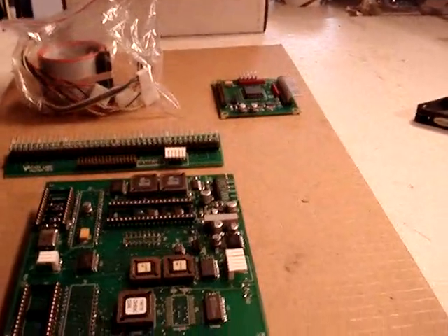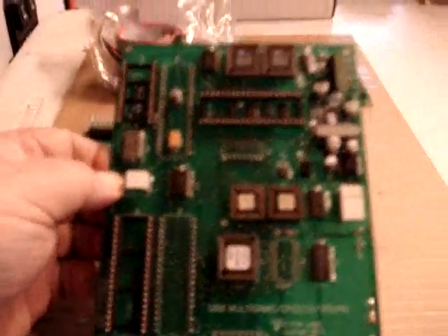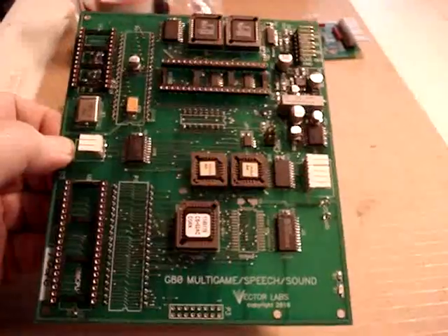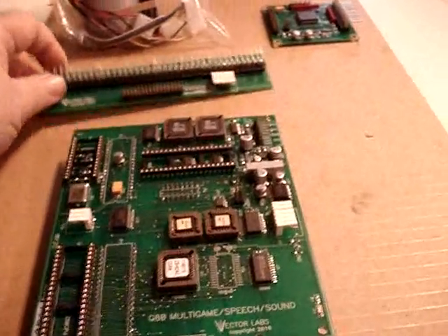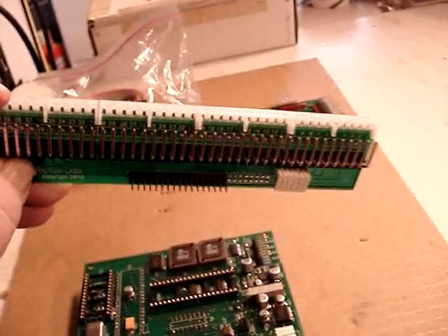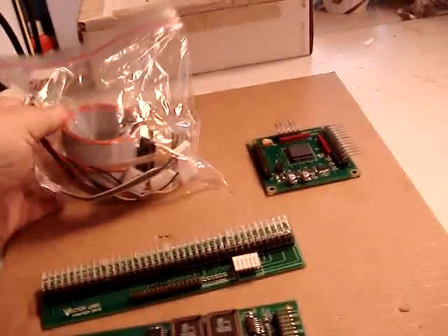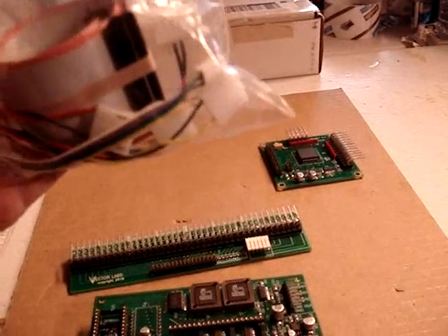I've unpacked the new G80 multi-game from Vector Labs and here's everything that came in the box: the domain board which attaches to the CPU board of whichever game you're installing it in. I'm going to be installing it in a Star Trek game. You have the wire harness, a board which goes on top of the original CPU card, and a new spinner interface board which goes on the back of the spinner. You also get a bag of ribbon cable and various other cables to hook up the three sound boards to the multi-game board.